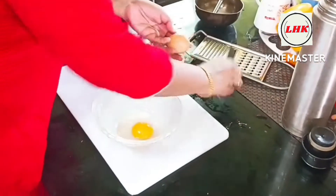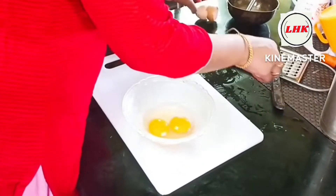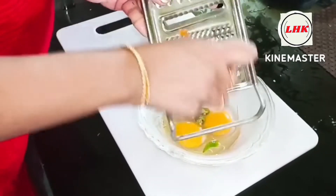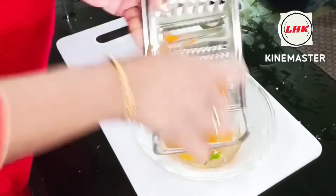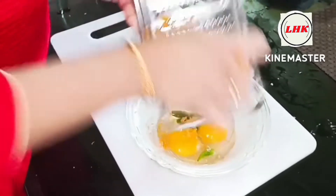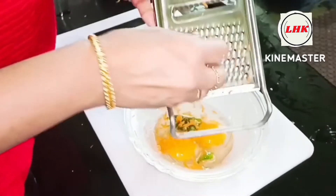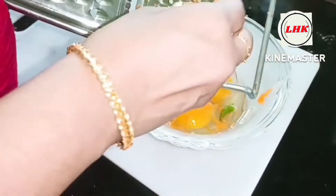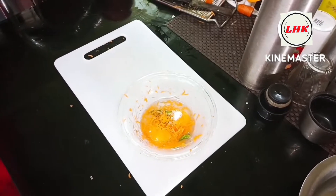Now, I am going to place the omelette in a bowl. I am going to grab the omelette in a bowl. I will add the potato milk in this way. I will add the potato in the freezer.